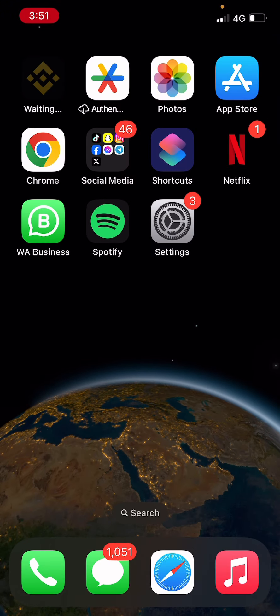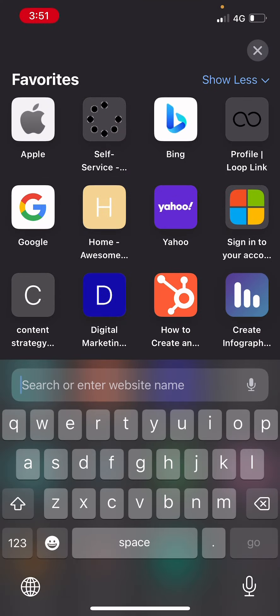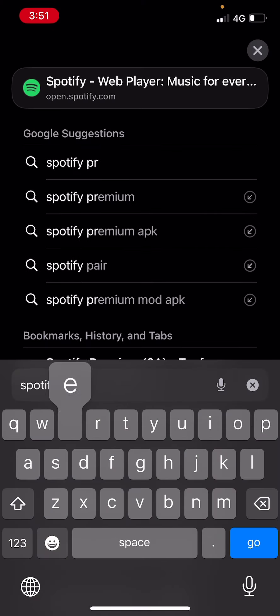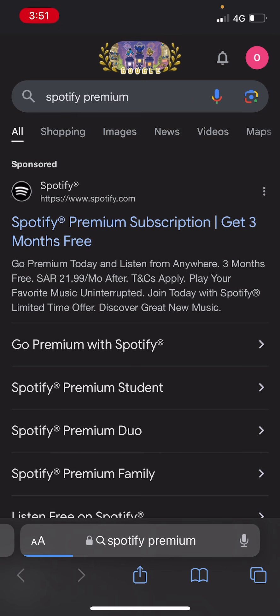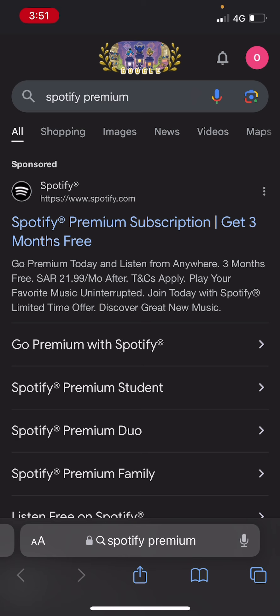So let's open up a browser — I'll choose Safari for example — and then I will type in the search bar "Spotify Premium." Then I'm just going to click on the first link I get, which says Spotify Premium Subscription.